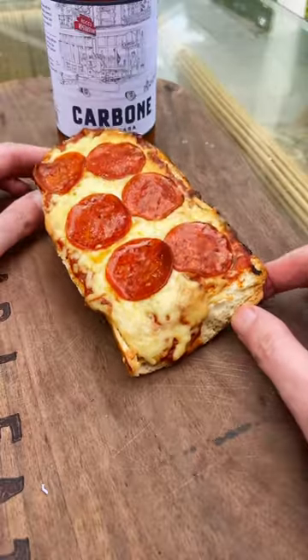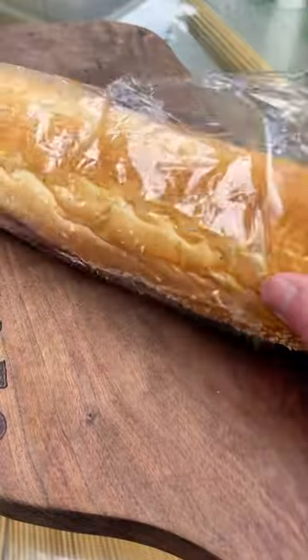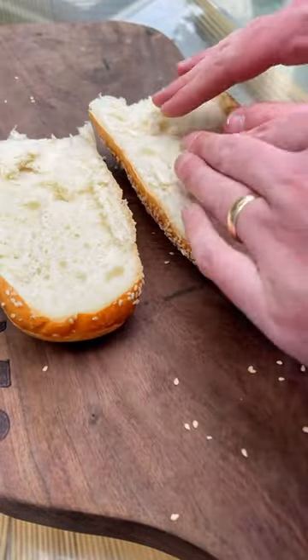Today we are making French bread pizza on the smoker. Listen, Father's Day is right around the corner. Make this for yourself if you are a father, or make it for the father that's in your life.